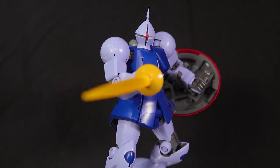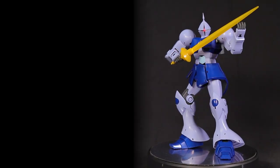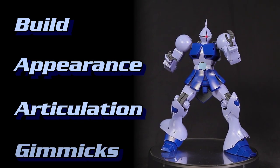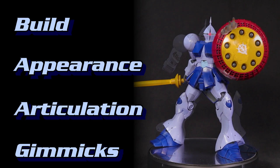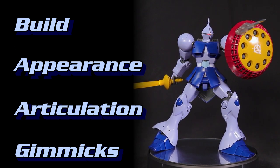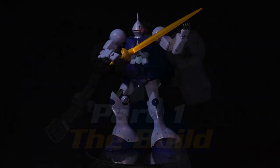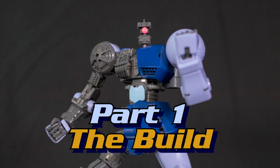As always, we'll be reviewing this Master Grade Gunpla in four categories: the build, appearance, articulation, and the gimmicks. We'll be giving each a score from one to five so at the end we can tally it all up for an average score. I'm really looking forward to seeing what this Gyan has to offer. All right, let's jump right into this build.